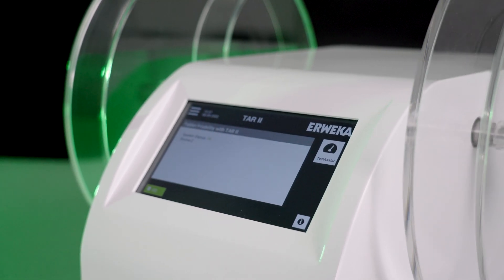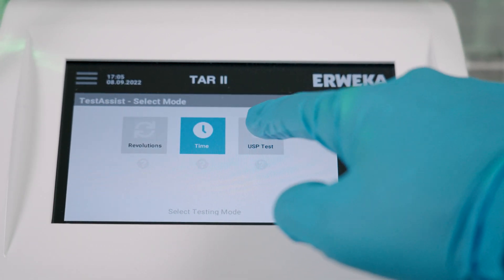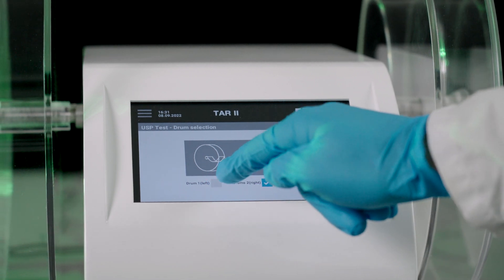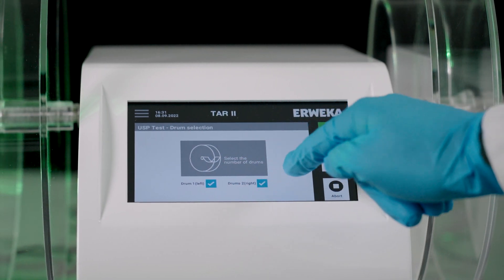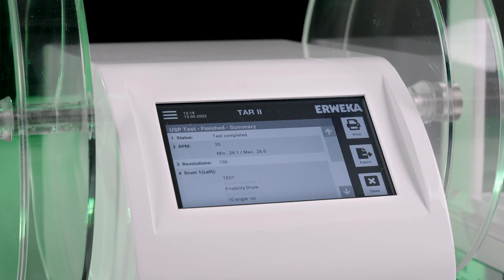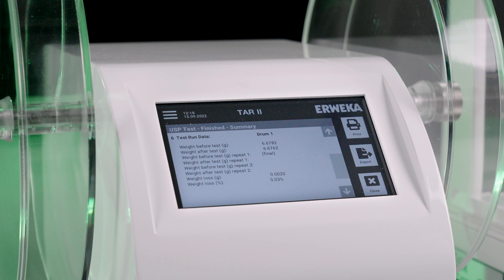Test assist offers three testing modes: revolutions, time, and USP test. The user is guided step by step through the testing process, and test assist makes sure everything is set up correctly. To make testing as easy as possible, test assist calculates the results fully automatically after the test — but it goes even a step further.